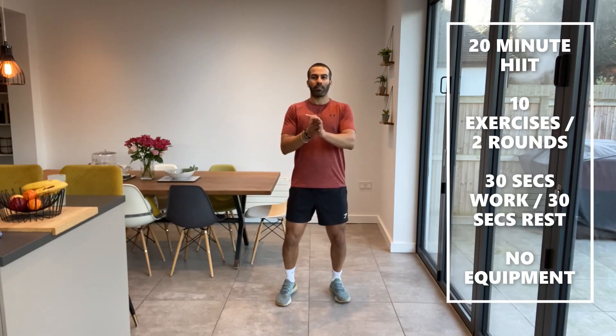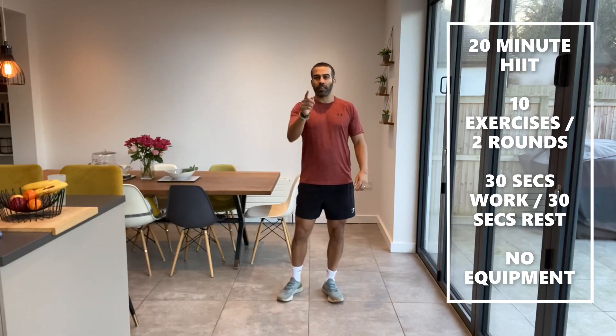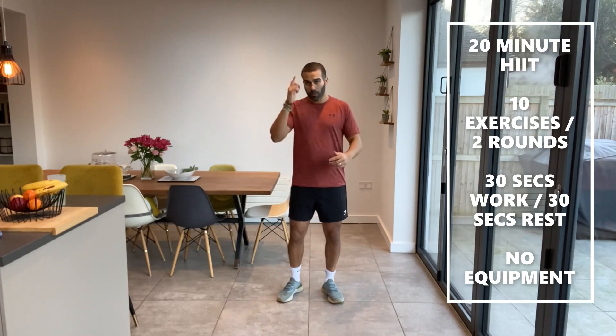Hi everyone and welcome back to Balance360 and welcome to a 20 minute HIIT workout today. We're going to be doing 10 exercises, two rounds, 30 seconds on 30 seconds off. We're going to be working the whole body and we're going to be trying some new exercises today. We're going to have to think a bit about some of the movements, but hopefully we'll introduce those into future videos as well. Guys, if you're ready, let's get cracking.